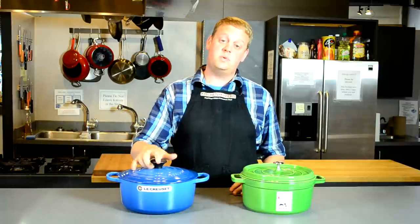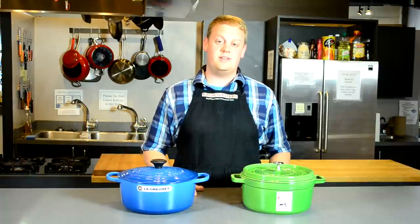So those are just a couple of the differences between the Le Creuset and the Staub. For more information, check us out at kitchencapers.com.